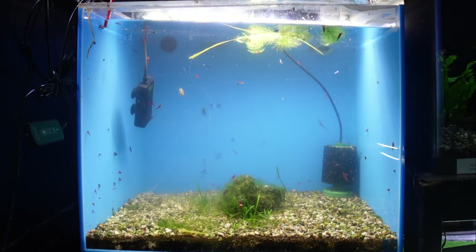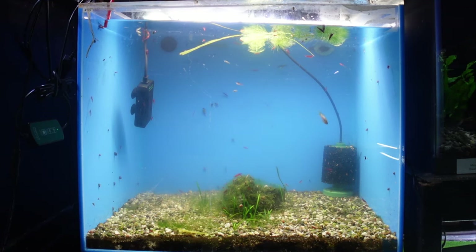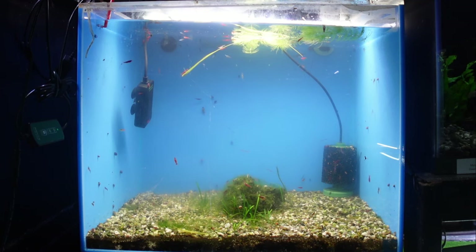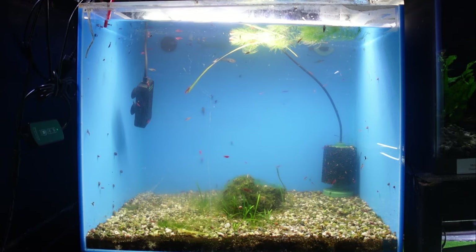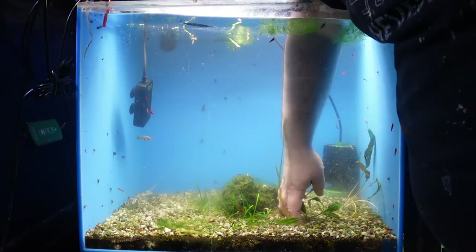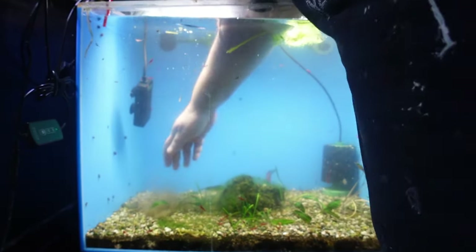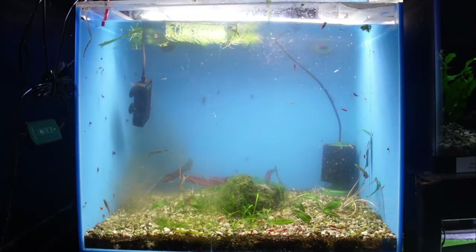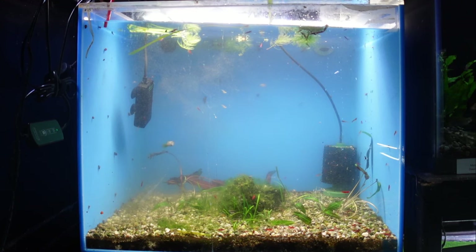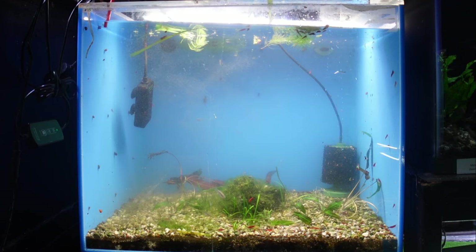Let's head on to the next project, which is this 37-gallon cube. This tank used to have a lot of valisneria in it to the point where it was actually overrun. So for the auction this year, I decided to clean this tank out entirely of its valisneria and sell it at the auction. I decided to replace the valisneria with crypts that I bought from the auction and I'm going to start getting those planted now. We have a pretty good start here to a nice little crypt garden. The crypts are kind of small right now, but there's a lot of fertilizer sitting in the substrate, so there's a good base here for these crypts to take off and grow. We'll see how these do here in the next few months.